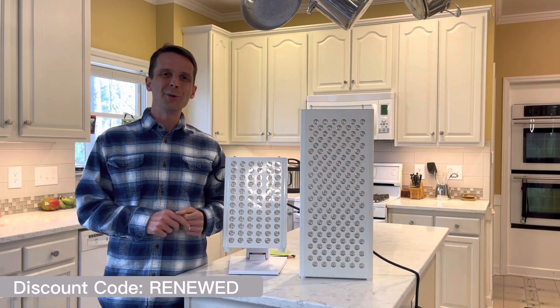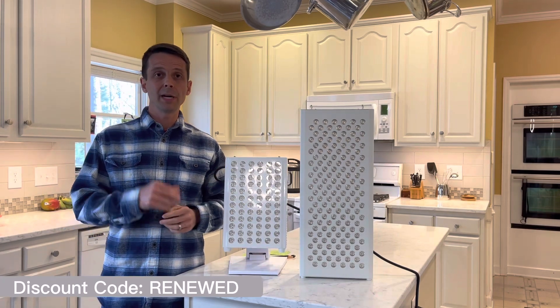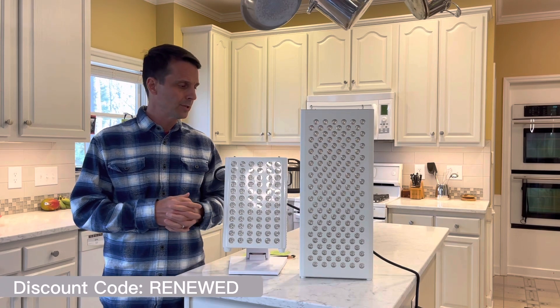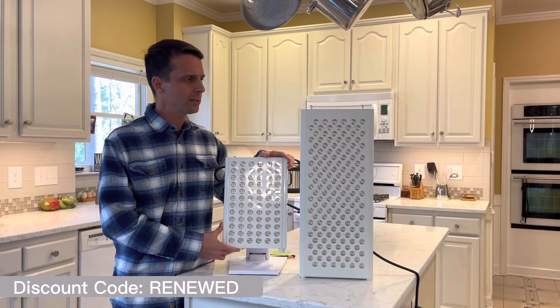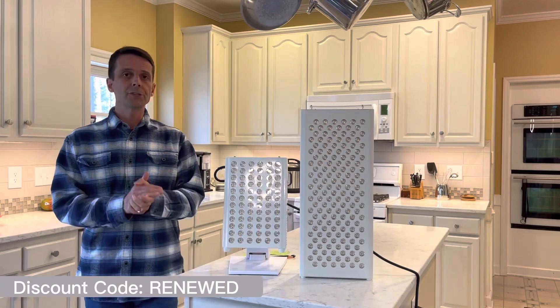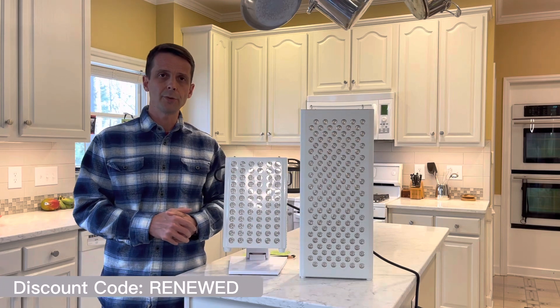Hello everyone. Ryan from Renewed Health Supply. Hope you are doing great. Excited to talk to you today about two fantastic, really the top products from Mito Red Light today. I'm going to talk with you about the brand new Mito Adapt product and the Mito Pro product and how I would compare the two. There are reasons as to why you might choose one versus the other.